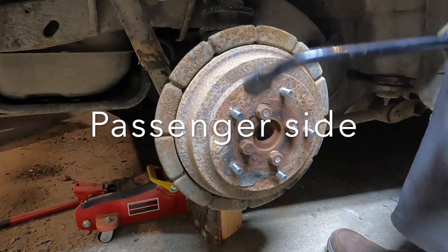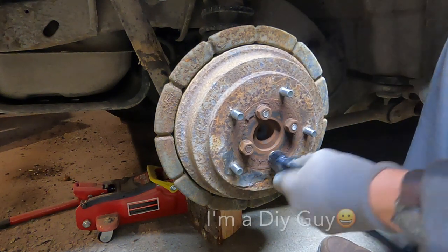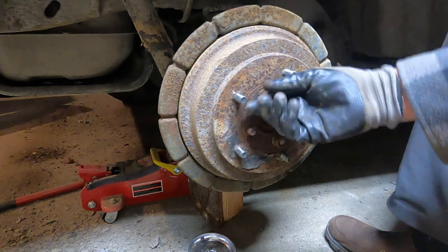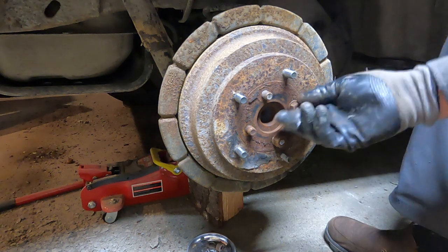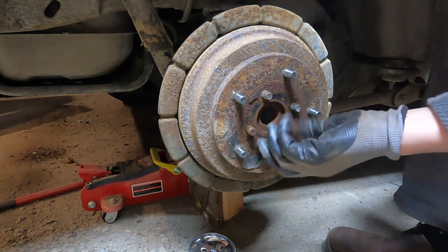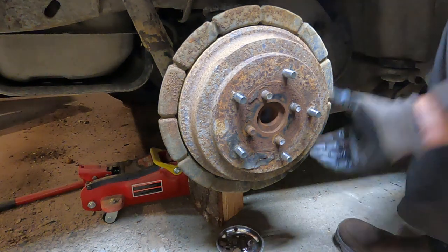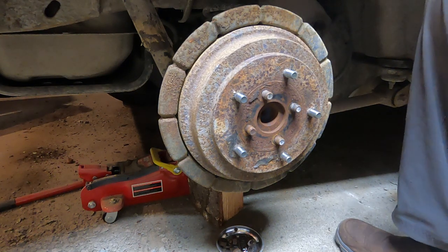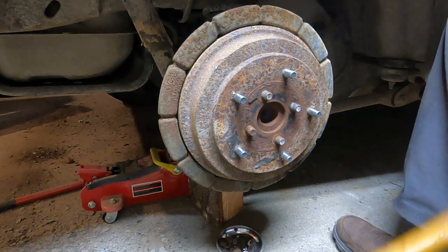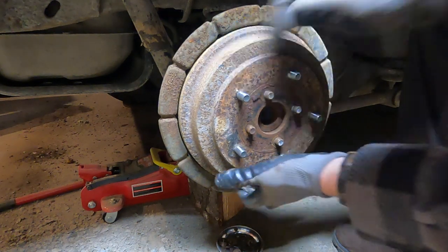Here's your drum. There are four nuts here we need to undo to get this drum off. Just crack them all loose. There's a lock washer underneath as well. Put them in your tray — you don't want to lose them. These little magnetic trays are great for this kind of stuff.